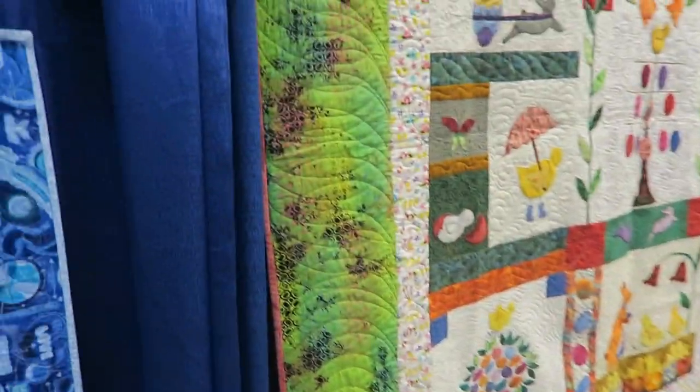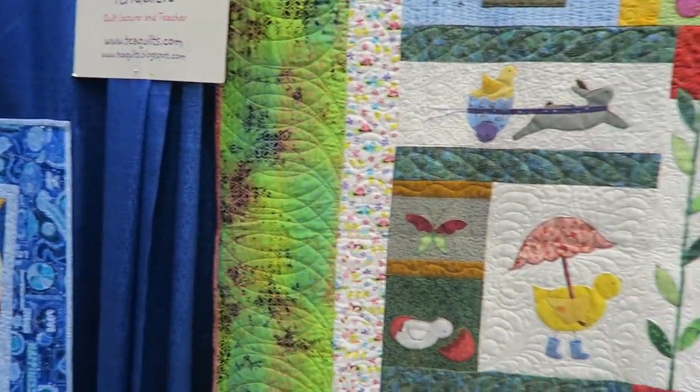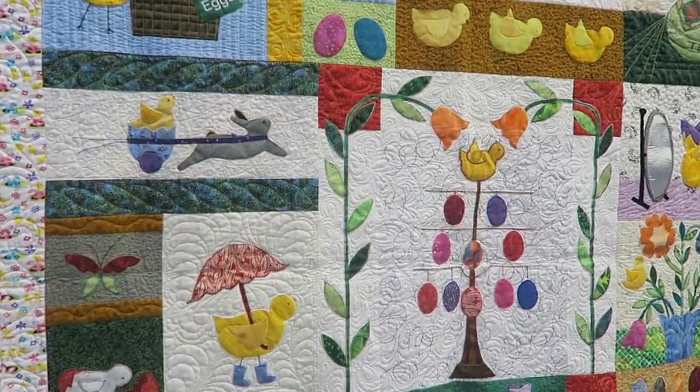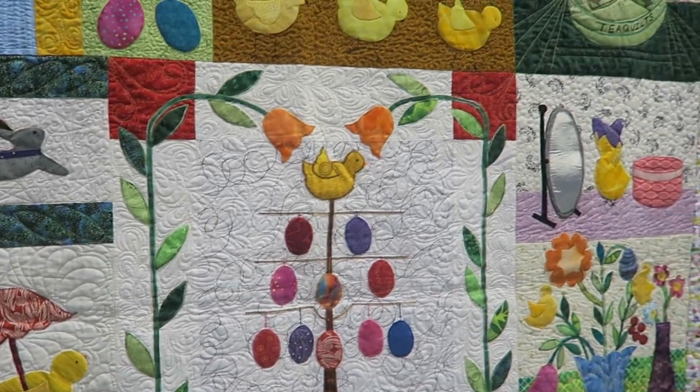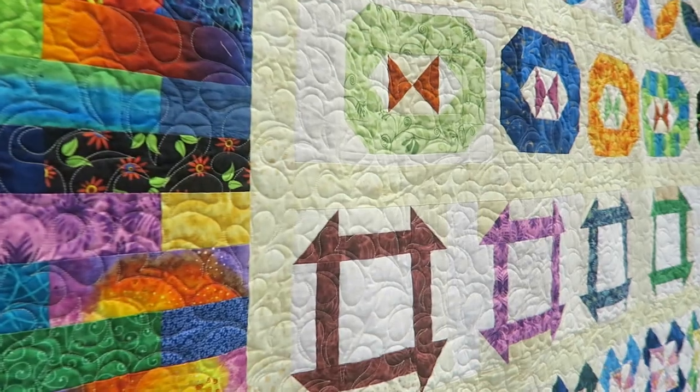So that is it for now. I will be showing you all of the quilts in the show on Saturday evening after everyone is gone for the evening, and we'll have the ribbons on the quilts that won ribbons. See you soon.